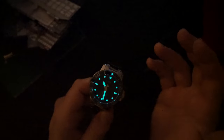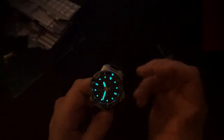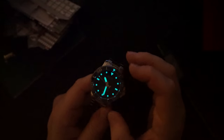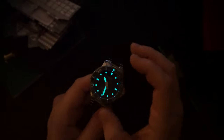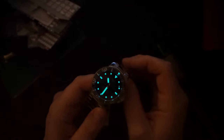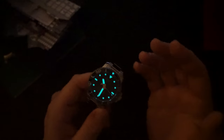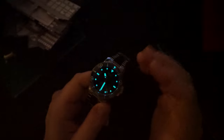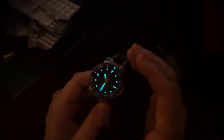Compared to something like the Seiko SBDC061 with LumiBrite, which is extremely bright, this lume is nowhere near that level. It's fading quickly because it's thinly applied across a decent surface area. That said, I think it's a very good-looking watch especially considering the price — you get an upgraded bezel, upgraded bracelet, and the Powermatic 80. There are still a couple of small shortcomings, but not as many as before. Previously there were too many issues for me to keep it; now I'll probably be keeping this one.